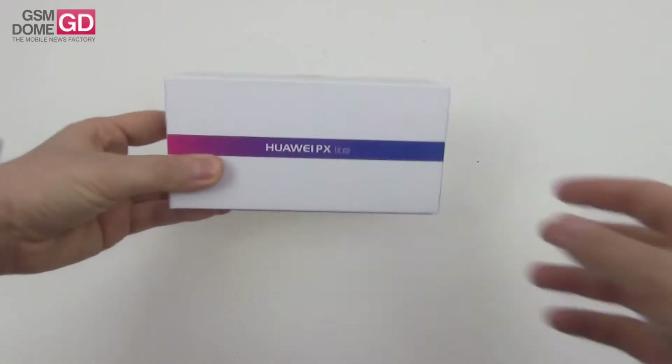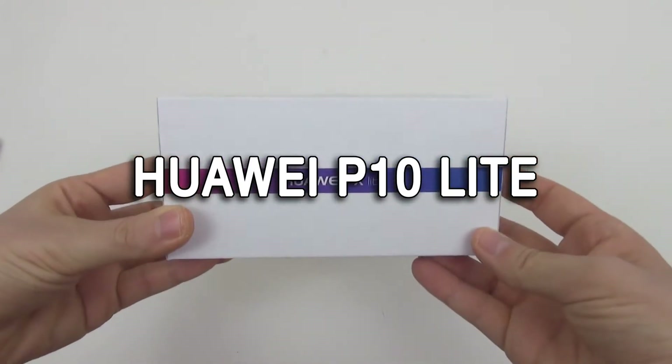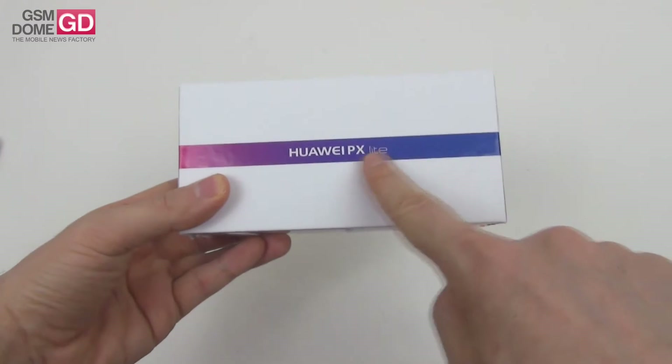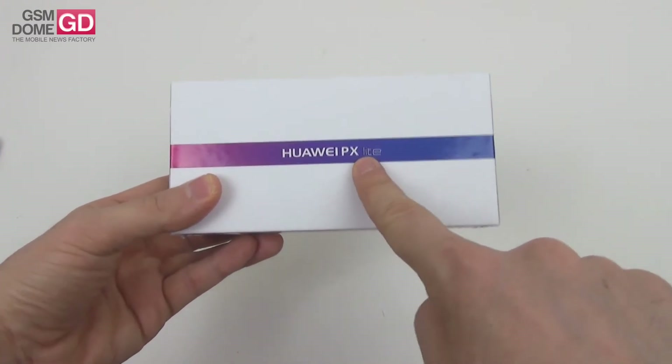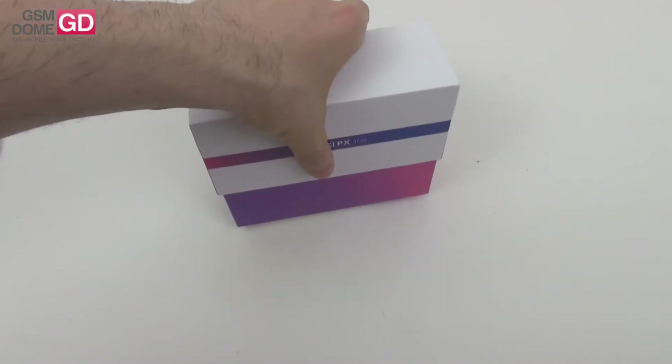Hi guys, this is GSNDON.com and I'm here with the unboxing of the Huawei P10 Lite. We've already unboxed and reviewed the Huawei P10 and the P10 Plus, and this handset has a nice styling. It's the Huawei PX Lite, so the 10 figures as an X here in a Roman numeral approach.